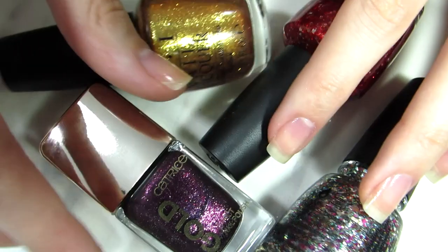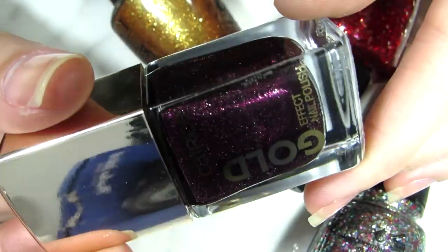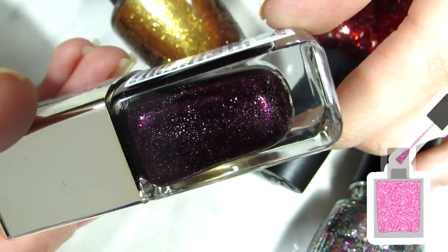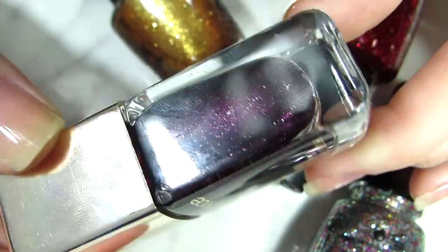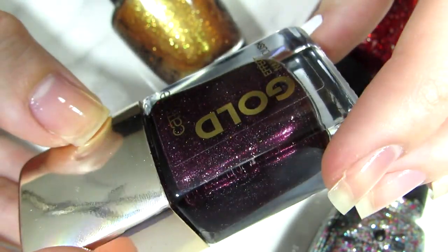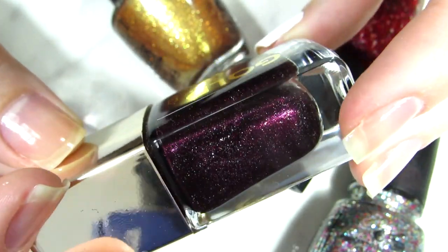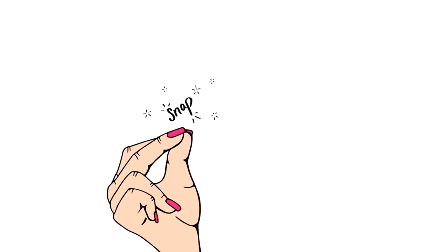If you have a problem with nail polish chipping all the time, I would suggest applying something that has glitter in it. Glitter is harder to remove in general, so applying glitter nail polish or something with glitter in it will make it last longer on your nails and it will not chip as easily.